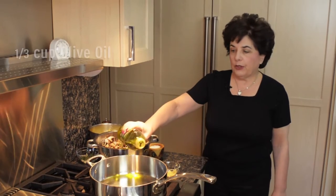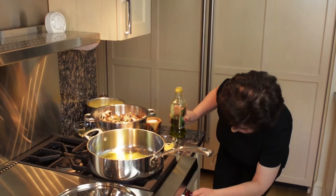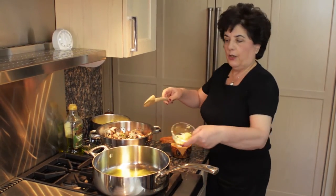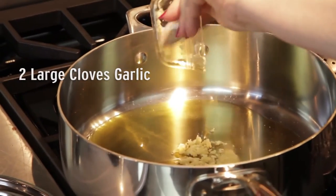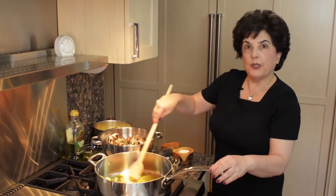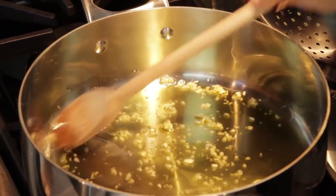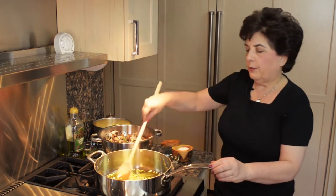I'm adding olive oil to the pan, turning on the flame, and adding some minced garlic to the olive oil. Usually my rule of thumb is when I start to smell the garlic is when it's ready to add the other vegetables, and it's also softened up a bit. It really smells good.